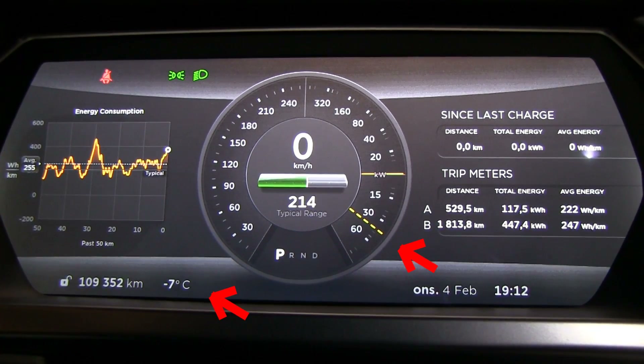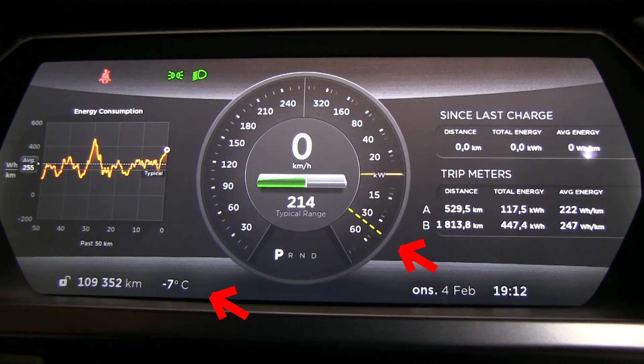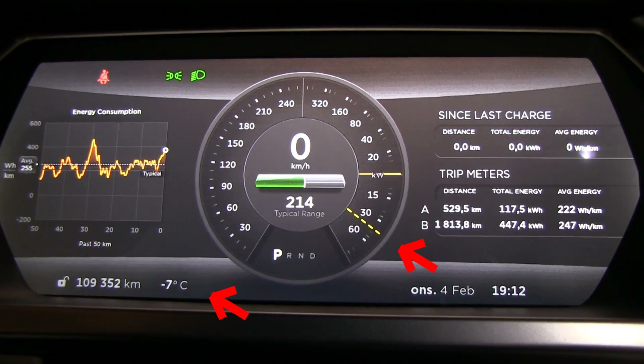If it's cold, you will get a dotted line and have less regen. Usually it's not a big problem unless you're going to start driving downhill down a mountain. Most people don't need that regen right away. It's more of a convenience — you're used to how the car reacts when you let go of the pedal. You can't do one-pedal driving. So it's more for convenience, actually.